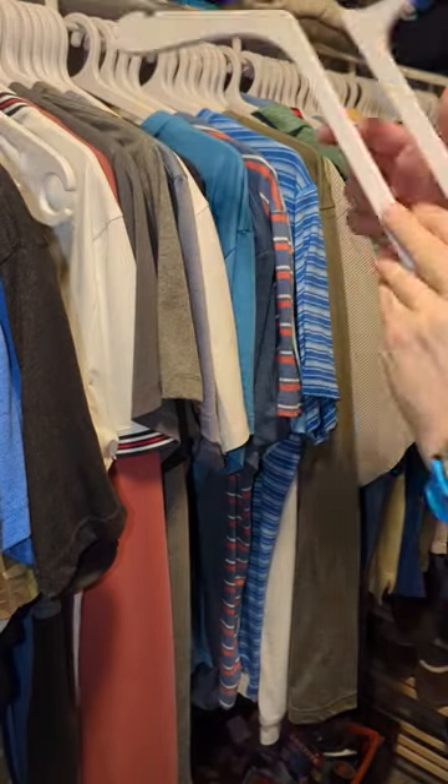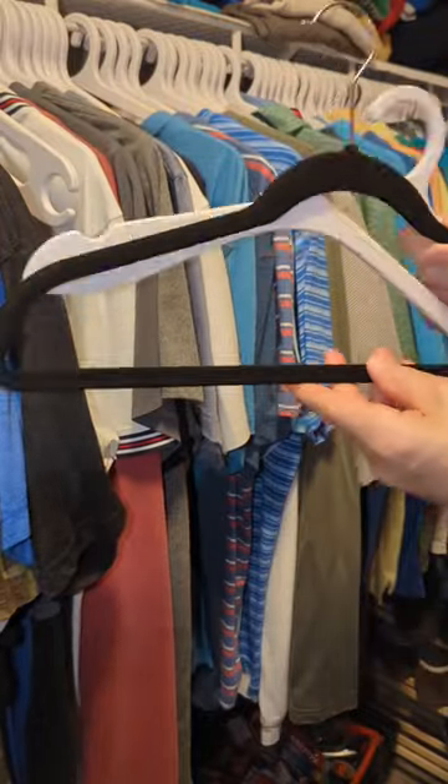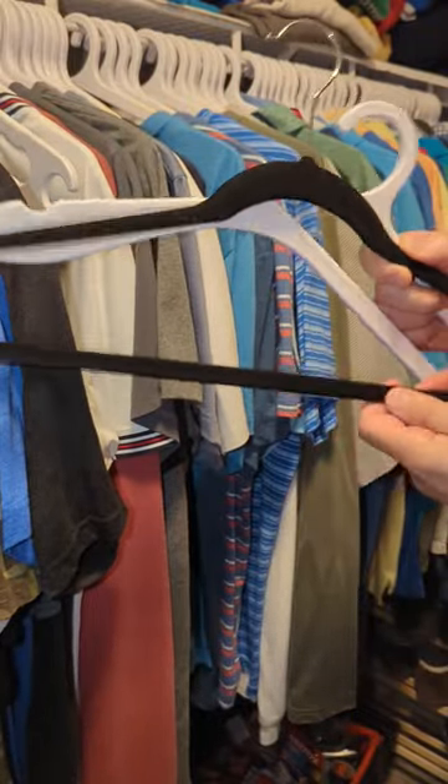One minute tip of the day is hangers. This is Hurdle Hangers. You can see the traditional hangers that you're probably used to using, which can crack and also stretch out the collar.